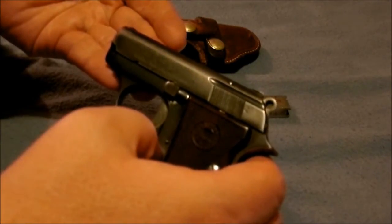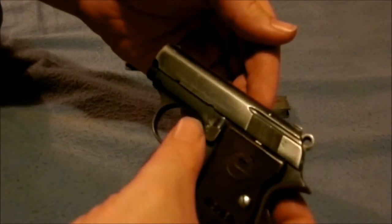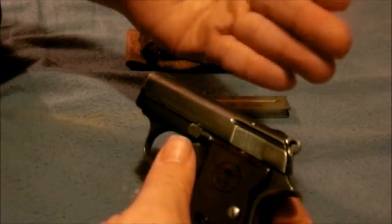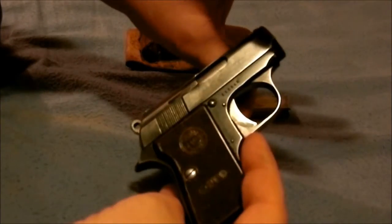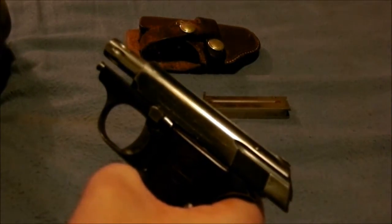You'll see this right here — it holds it back like a 1911. If you put it up, it'll click back and hold when you put the safety up. And this is how you take it apart — you push it back just like that.